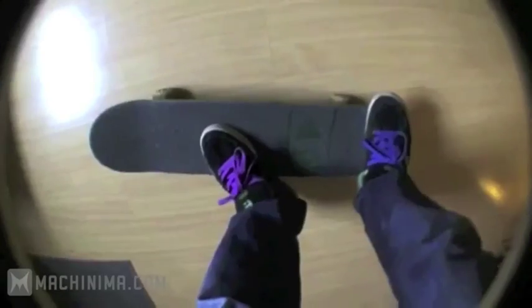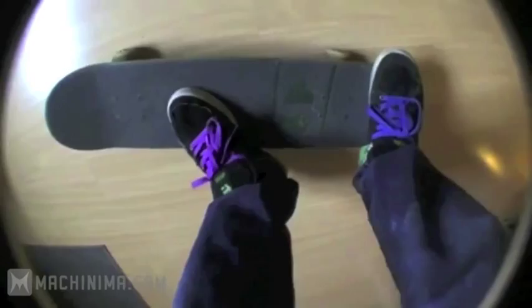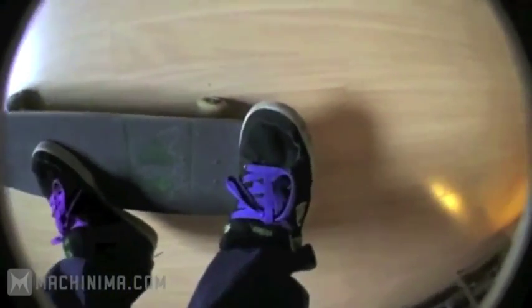Foot positioning. Front foot pretty much like a kick-flip — it's a little more centered for me, kind of angled like that. Your back foot, you can play around with it. Something like this, or maybe like that. You just figure out what works for you.